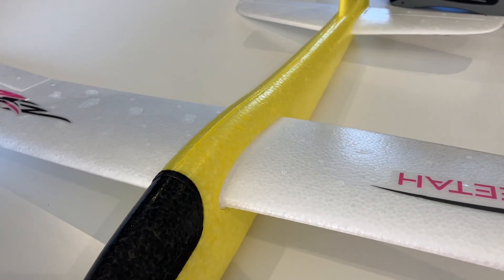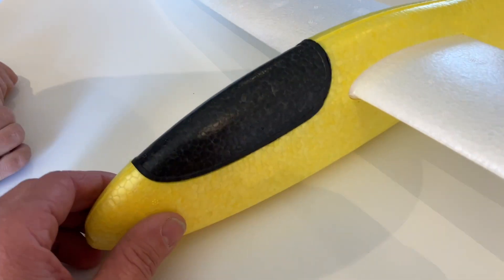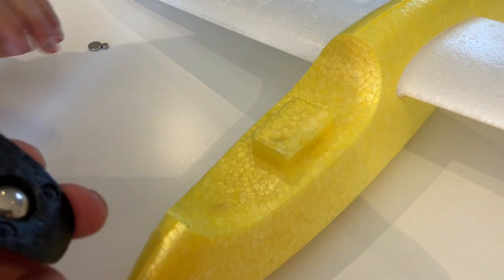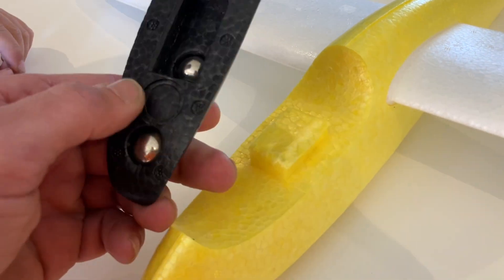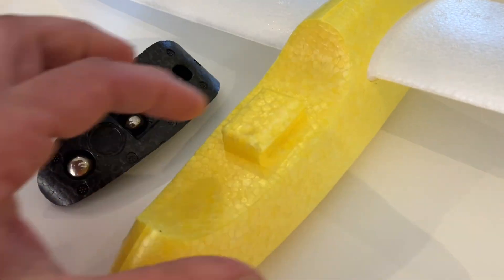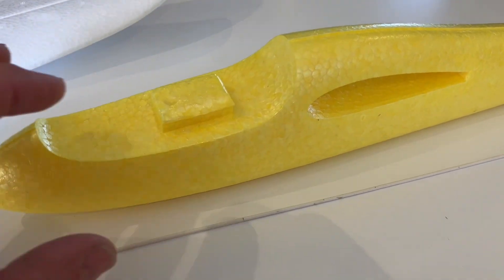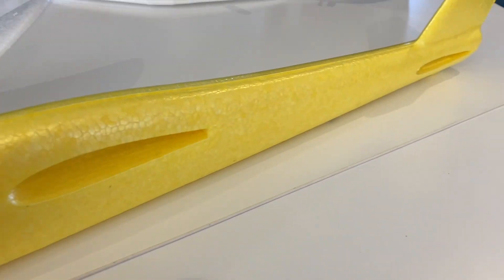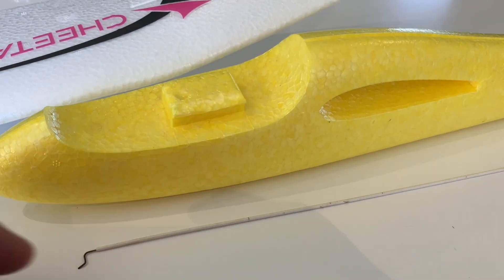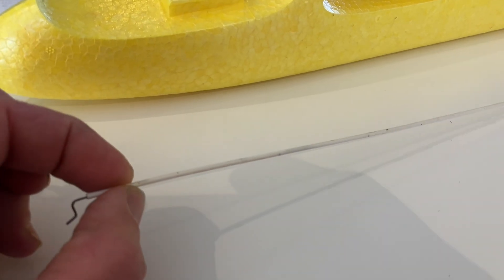Taking a quick look over the plane, we obviously need to get radio gear in there. Finn, can you just take off the canopy there? The canopy is weighted so that can be removed. We then obviously need to make a compartment in the front to put our radio gear. We need to get the controls down to the rear from our servos up front. To do that, we're going to use these small push rods.